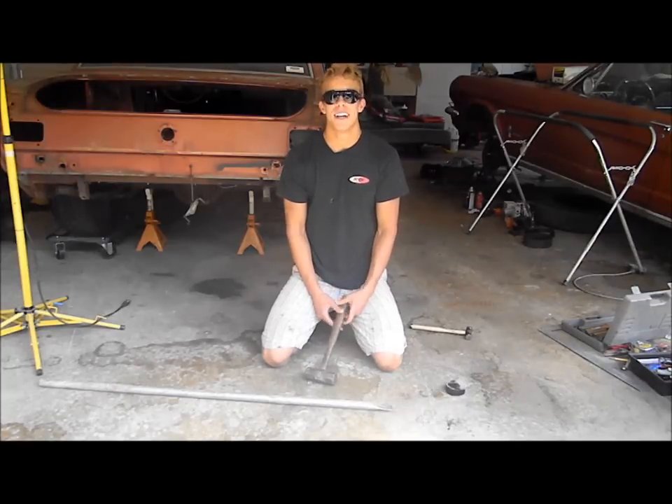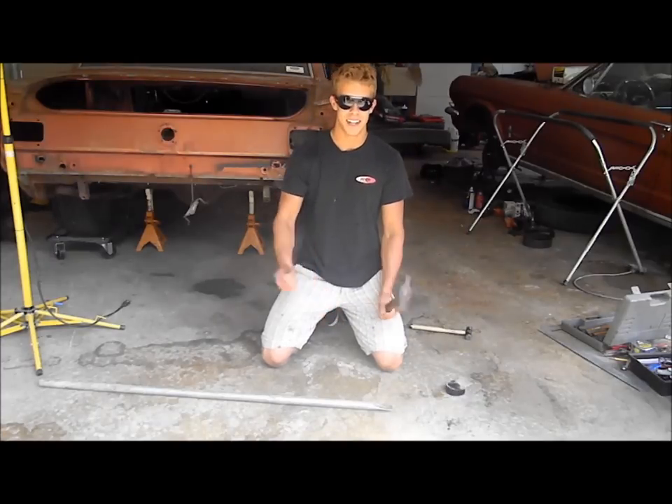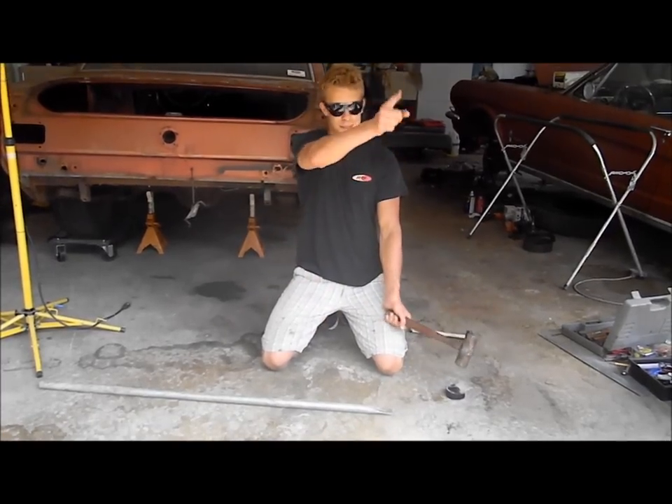Hey guys, welcome to Poor Man Mods. Today I'm going to show you how to make subframe connectors, but not for this. Or this. For that.